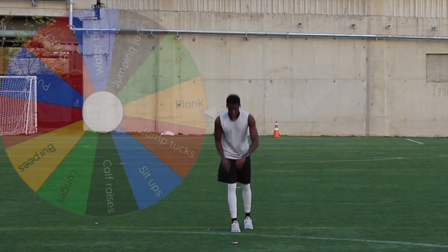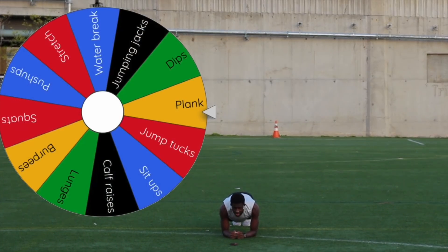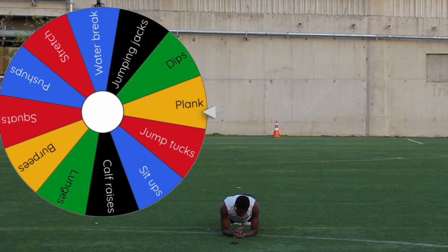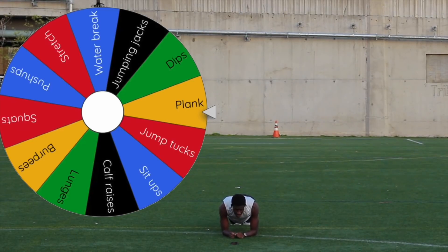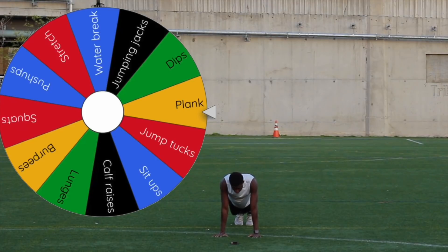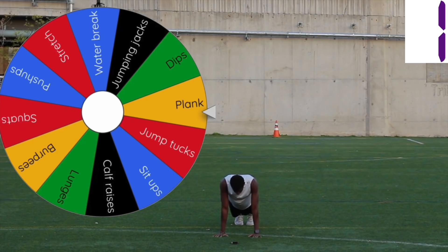For the plank, we're going to do two versions. First, you're going to get on your elbows. Body is in a straight alignment. Your hips are up, but not too high. Tighten up your core. Now we'll transition to the high plank — it's pretty much the basic push-up position. Three, two, one. Done.